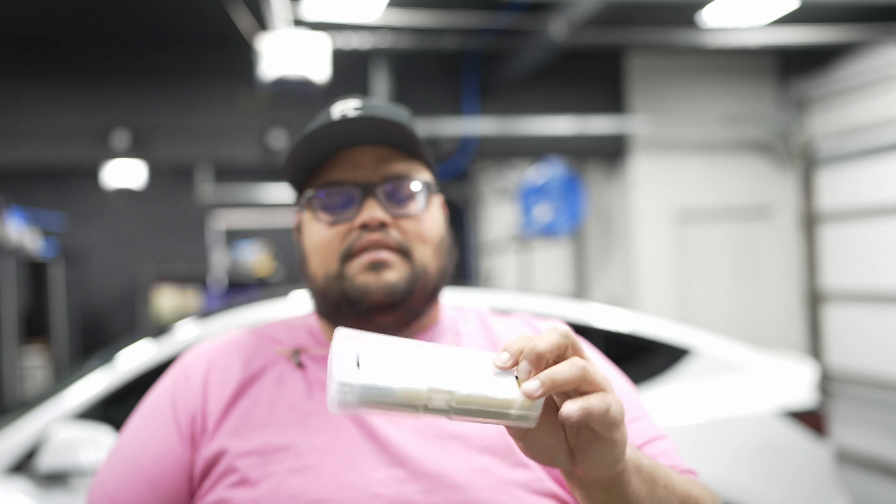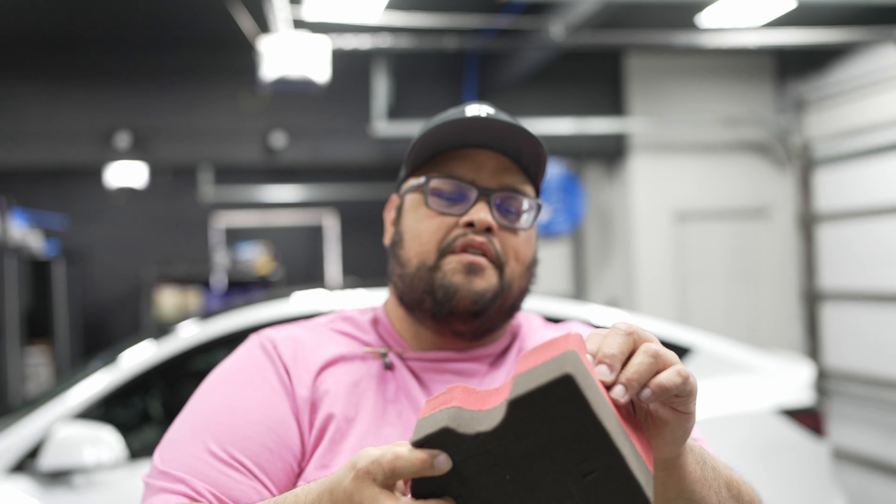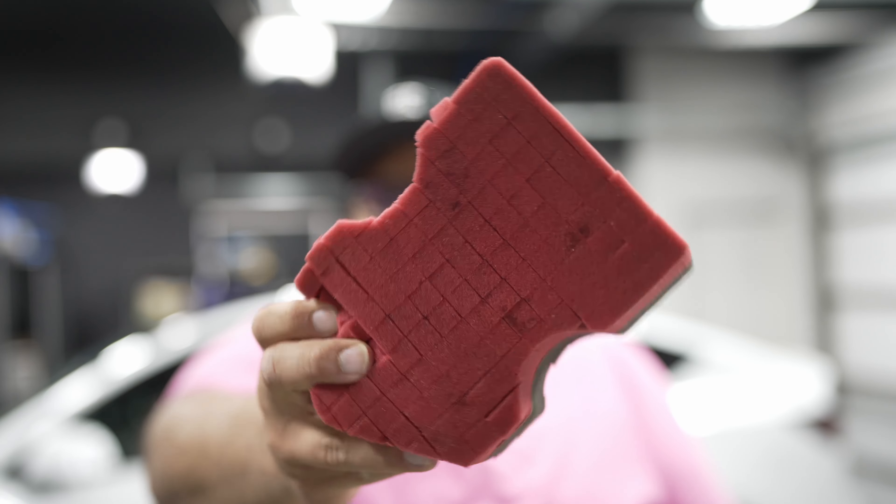Shout out to my technical chemist sponsor Tim McLaughlin — he sent me two readers: a TDS reader and a pH reader. I want to go over what my water is like, see if the product softens it, and check the pH before dilution. We're going to use my keg, the Legacy sponge — use code RINSELESS10 for 10% off — and I'm also testing against the ultra soft sponge. My Phibian will be the drying towel.